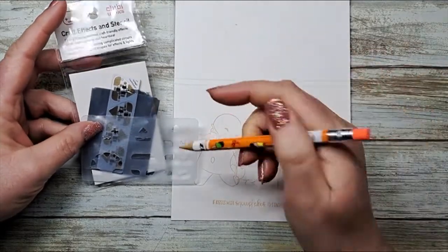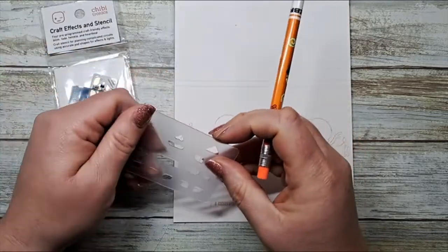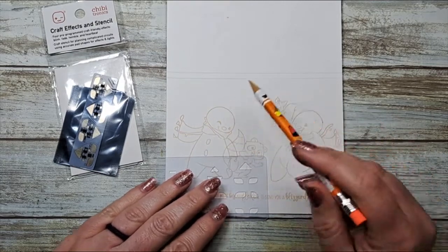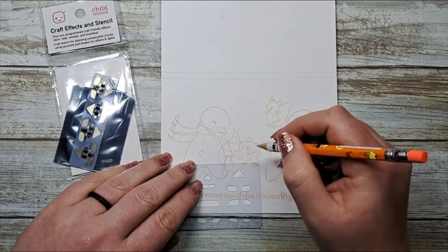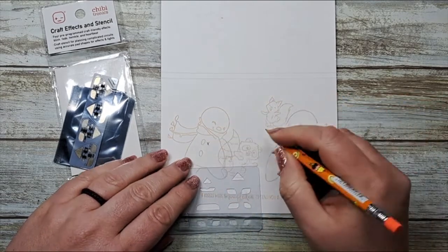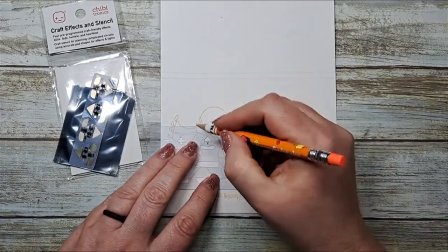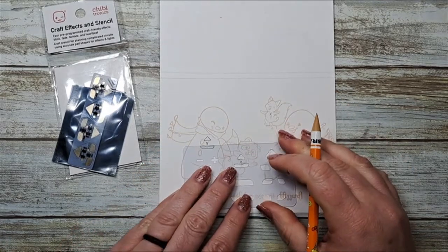On today's card we are going to be using the heartbeat sticker from the craft effects. This stencil is definitely something that you need, and it lets you play with some effects on your cards. We're going to use this to plan out where we want each of our light stickers to be located — I want my little snowmen and critters to look like they have a heartbeat. I'll just mark each spot with an X, then use the stencil to add in all of those sticker shapes.